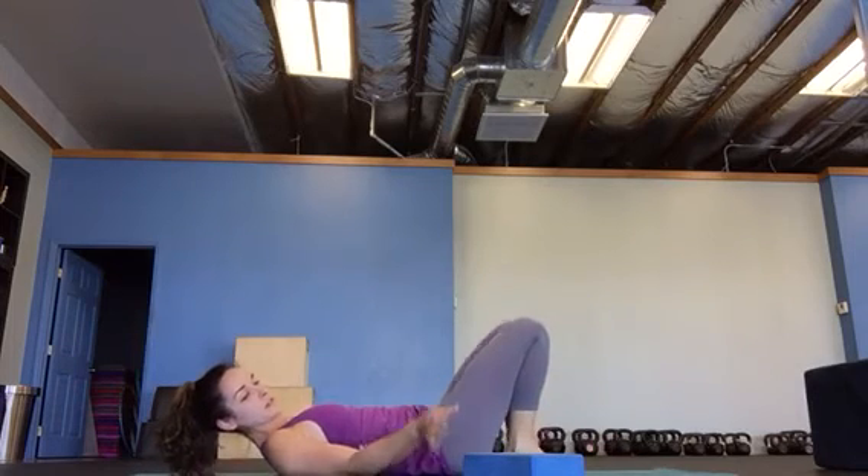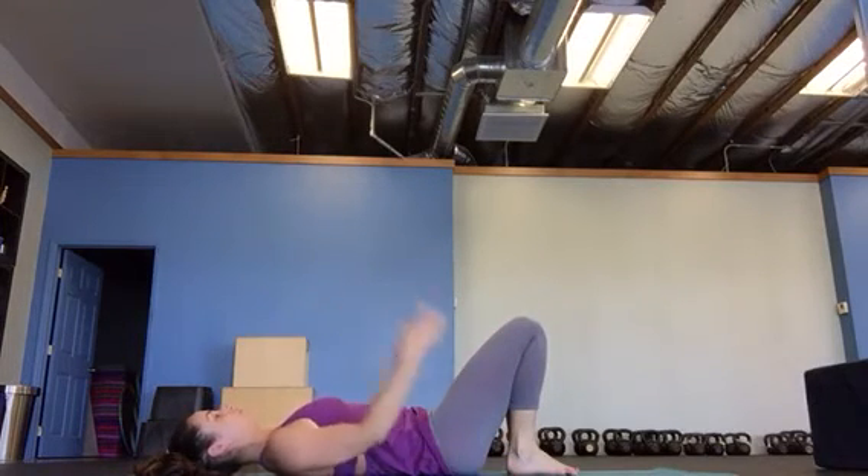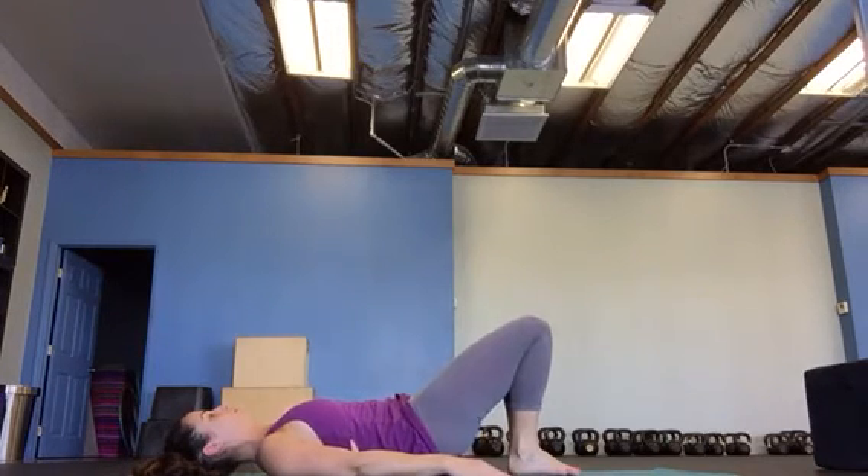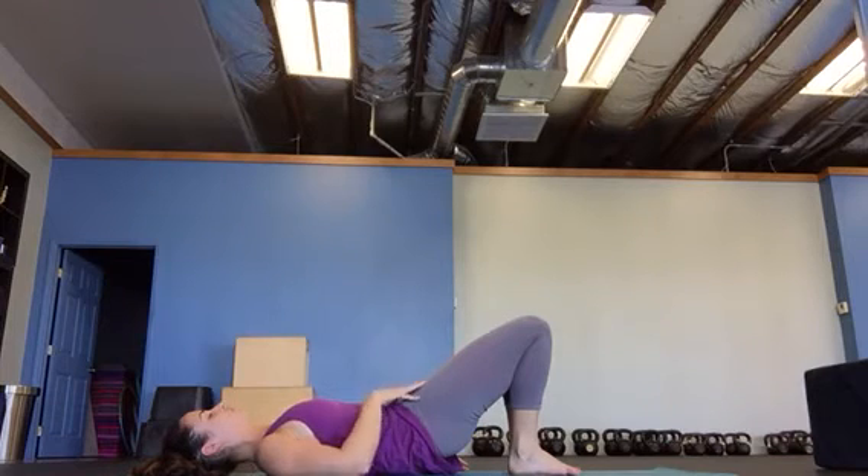Walk your heels up to your glutes. This is a butt bridge. Make sure this leg is straight up and down. Squeeze your glutes, sandwich your glutes together, roll off the ground starting with your butt. Let your upper back relax and open up. Pull your glutes up towards the ceiling. Breathe — you want to feel a nice long stretch.